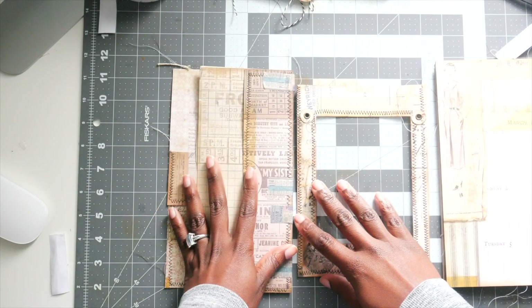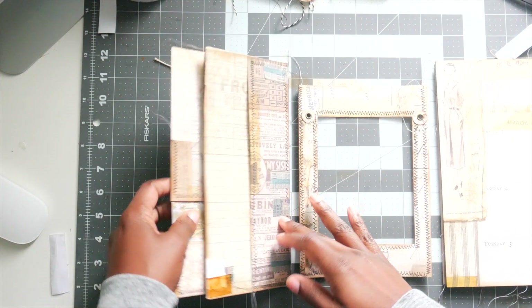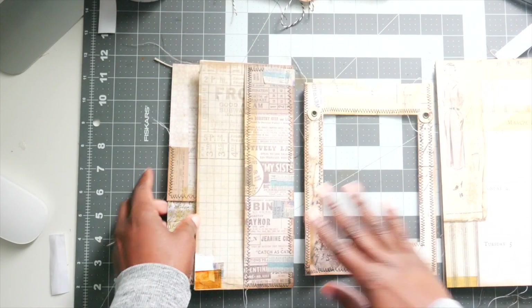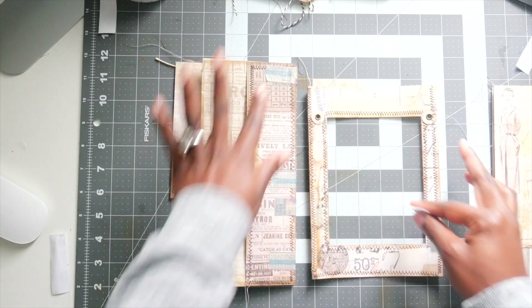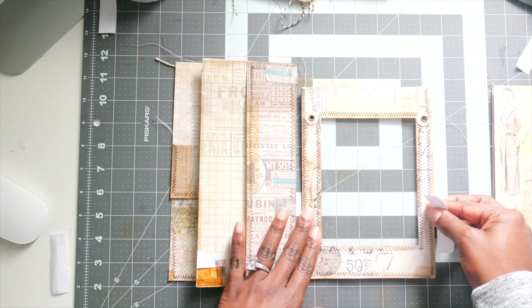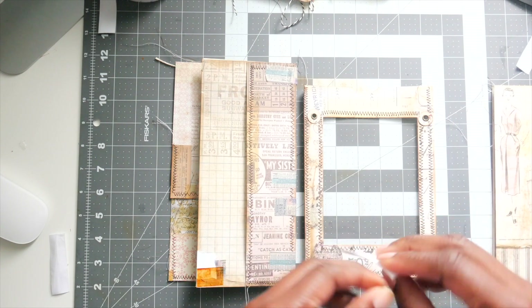I am hoping that it turns out good. I've had some mishaps happen. And I am going to probably put something right there to cover all that — maybe washi. I don't know. We'll see what I'll put there.